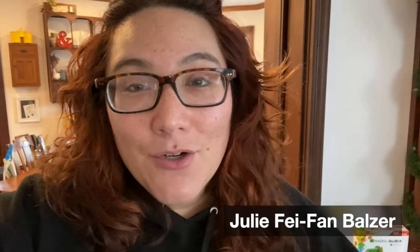My name is Julie Fafan Balzer, and I am a painter, a printmaker, and a collage artist. Normally I say welcome to my studio, but today we are in my living room because I want to talk about my handmade tree.